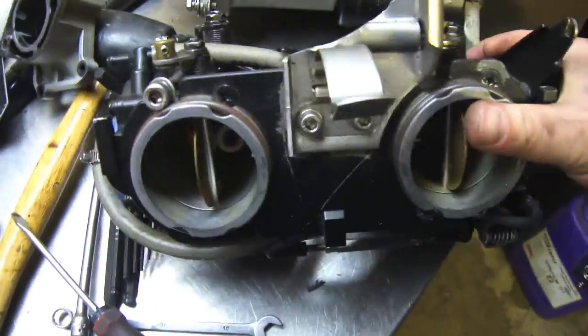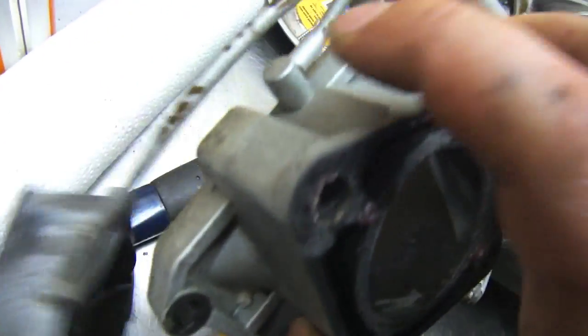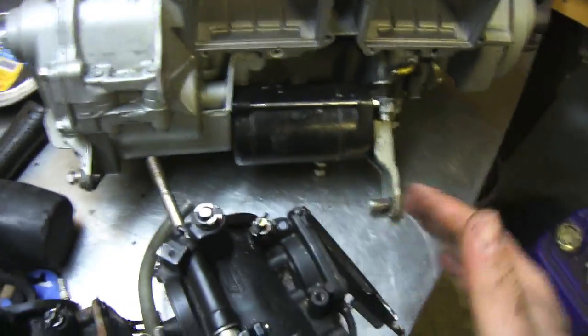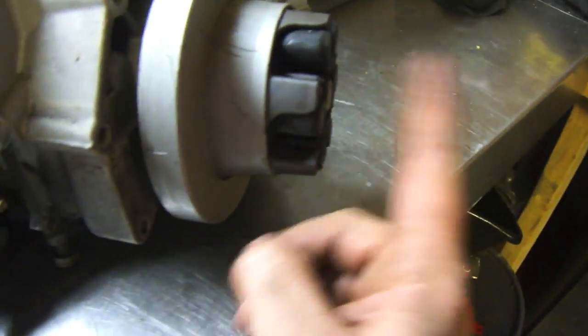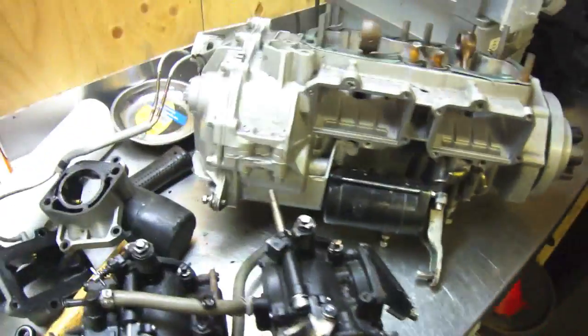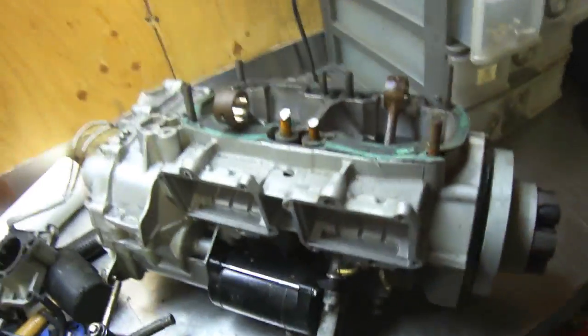Moving along on the project — I've got the Mikuni carburetors off right here and I've just pulled those apart. I was going to separate them but there's a clamp on there and I don't want to separate them, so I'm going to pull this whole cover off as one. I'm also going to remove the starter and probably the end of the crankshaft because I'm going to have to swap those over to the new engine. Just giving you an update as I take parts apart to let you guys see what is inside the Sea-Doo 951 motor.